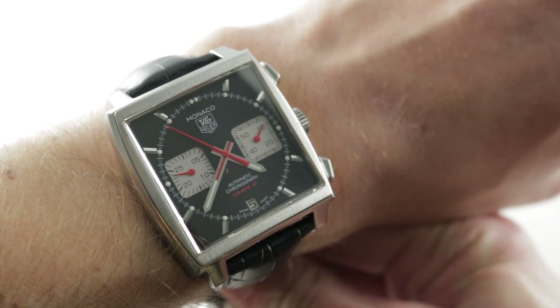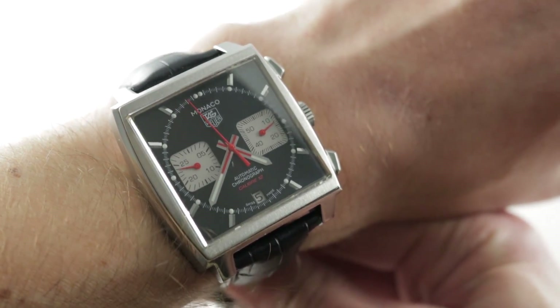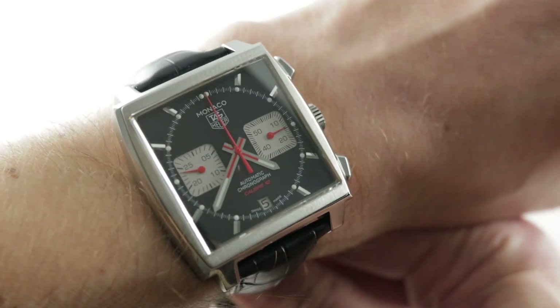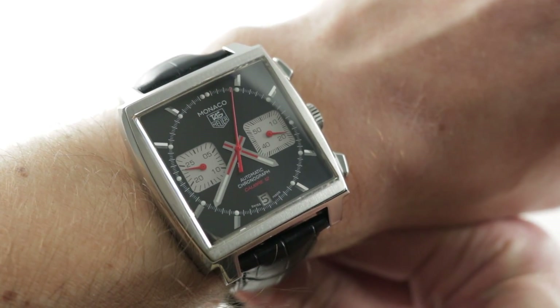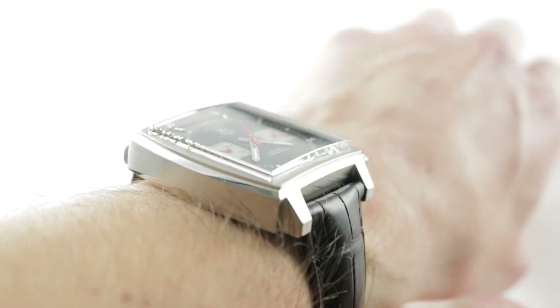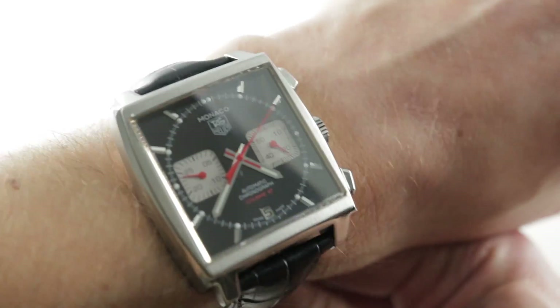It's not the blue dial Steve McQueen version — this one is a sharper, more modern inverted panda with shocks of orange, giving it a stunning, striking, iconic, and somewhat iconoclastic look, as most folks are used to the conventional blue Monaco. So, an icon of a different color, quite literally.